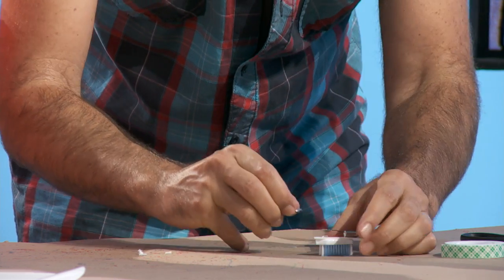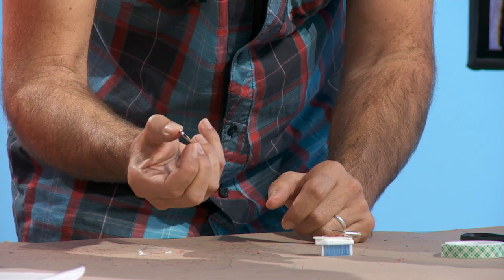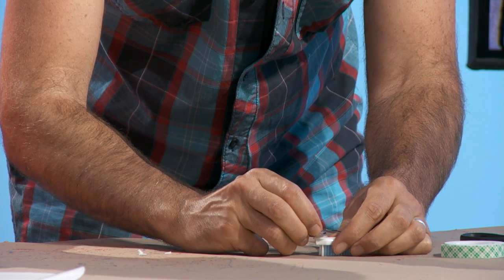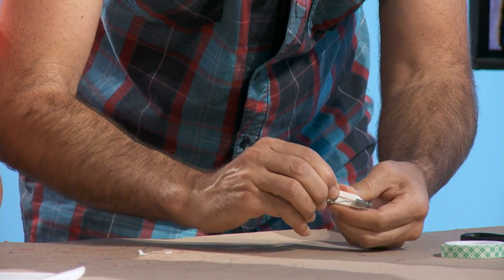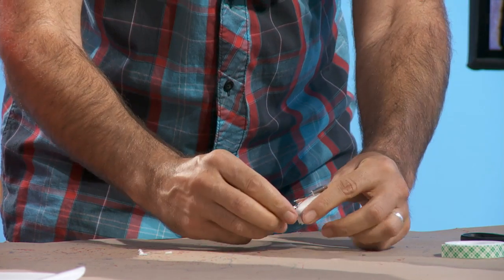Take the end that's bigger and flatter — the positive side — and push it against the sticky tape so that it's over the metal part of the wire, but not on the insulation. Then just press it down really well with your finger so it's stuck on there.